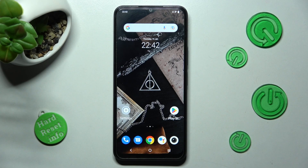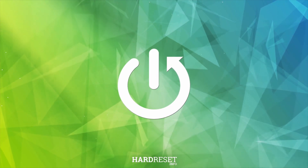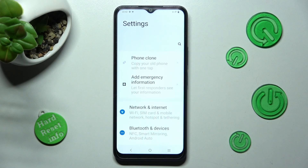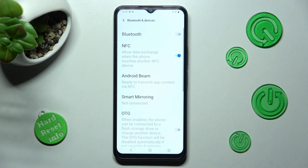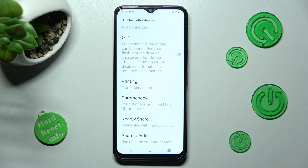Hi, in front of me is Vivo Y22S and today I would like to show you how you can connect it to printer. First of all, go into settings and tap on Bluetooth and devices. Now you need to scroll down and choose printing.